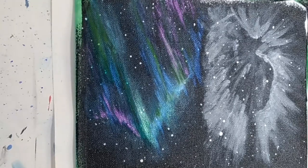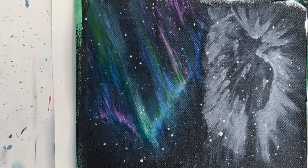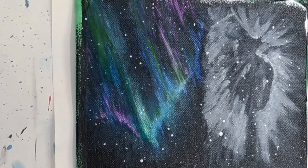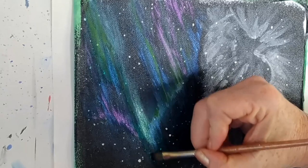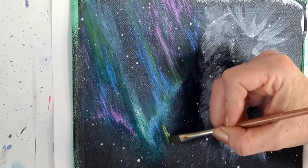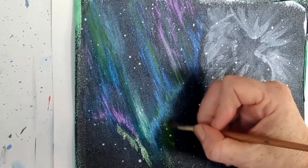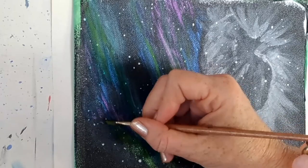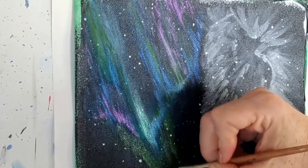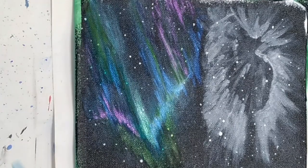Tomorrow could be an interesting one too because if the weather is good, I have planned on taking the family to the beach. So it will be interesting to see how I go doing my daily art habit going to the beach, because I'm thinking I might take my paints with me and actually do some painting on site. I'll try and film that — I've never actually filmed where I've been out — I've only ever filmed in the studio. So that will be a new experience for me.